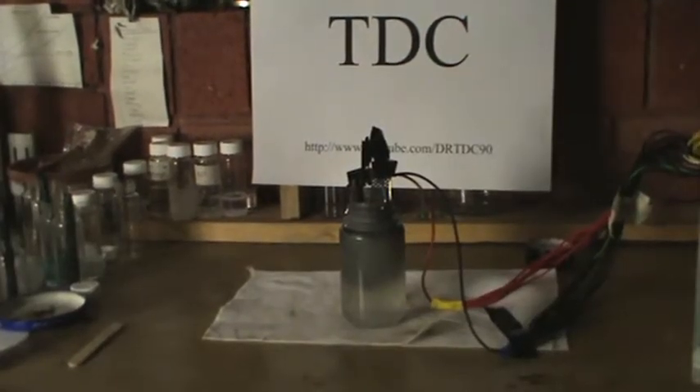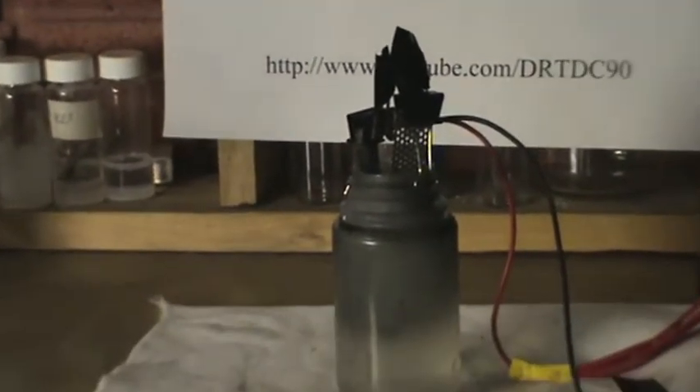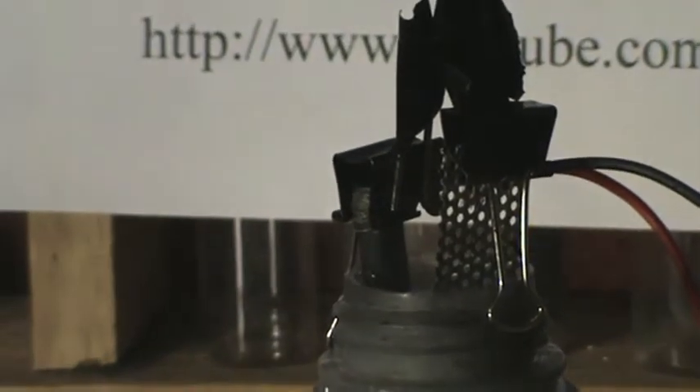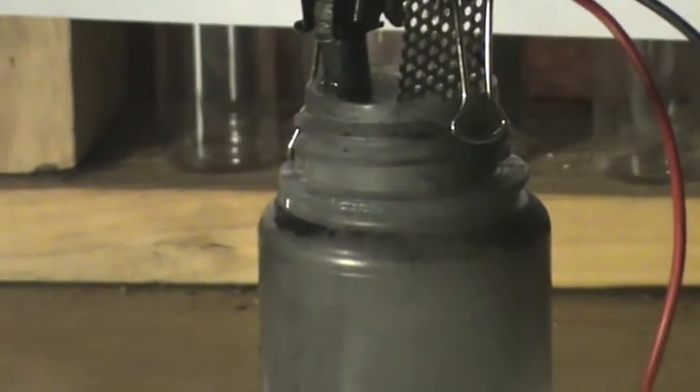The treatment process takes 30 minutes to complete. As the experiment runs, the solution fills up with black particles of carbon. This is normal as the surface of the graphite is being thoroughly cleaned and etched.